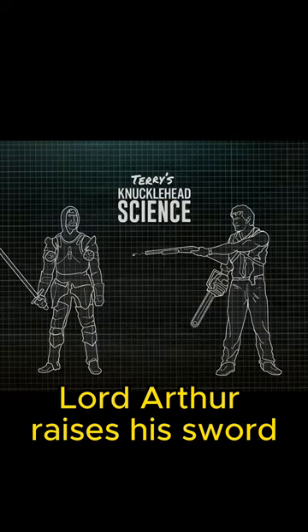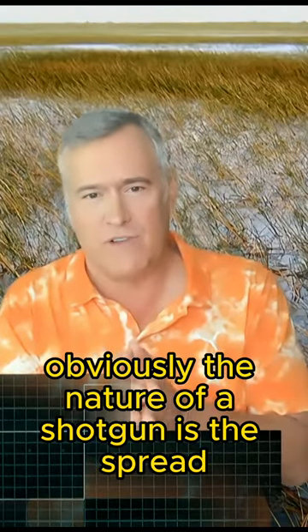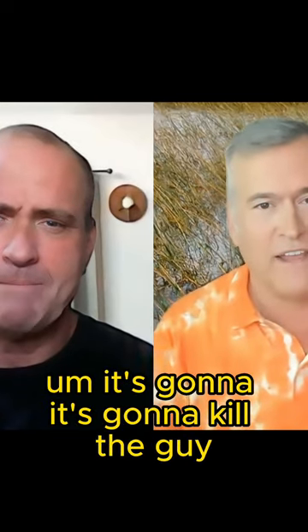At a certain point, Lord Arthur raises his sword and Ash shoots it clean in two. Obviously, the nature of a shotgun is the spread, so if you're shooting from maybe 10 feet away, something like that, it's going to kill the guy.